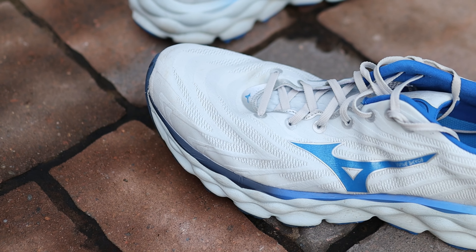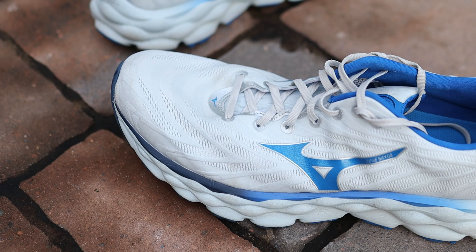Why am I so excited about a max-cushion daily trainer from Mizuno? Before this year, before I got in touch with Mizuno, I hadn't run in a Mizuno shoe ever. I tried to think back if I'd ever owned a pair, and I had — but they were horrible, probably 20 years ago. They just didn't suit me at all.